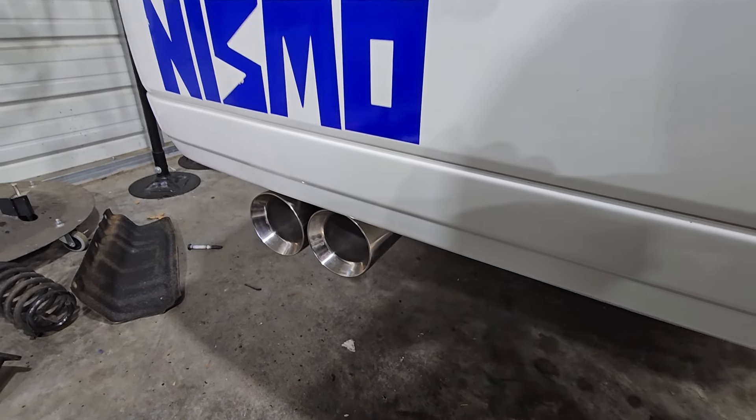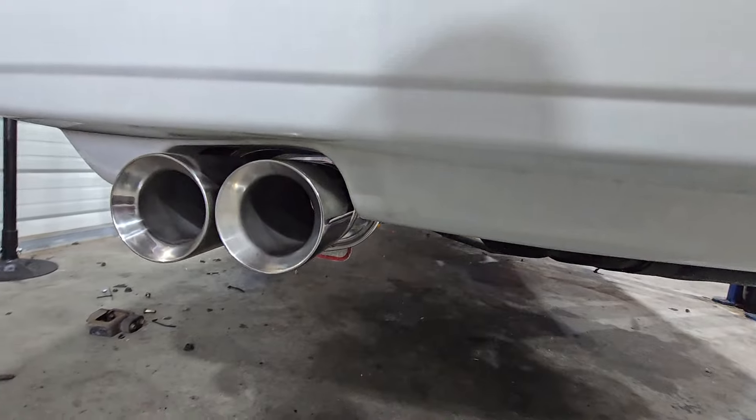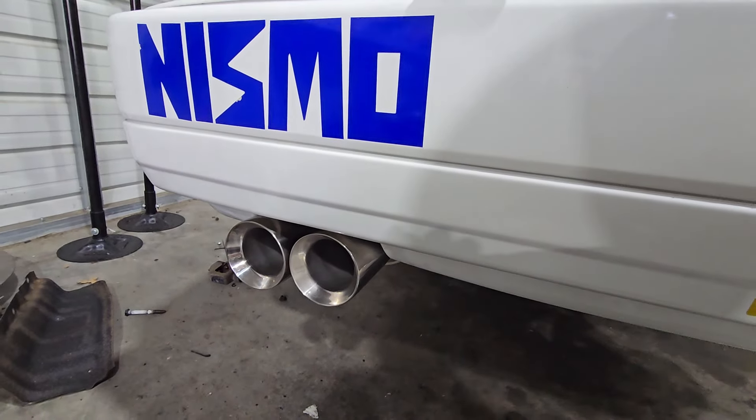Perfect. Sounds good. No leaks, no rattles, nothing. Pretty good, legit setup. Let's go down the road.